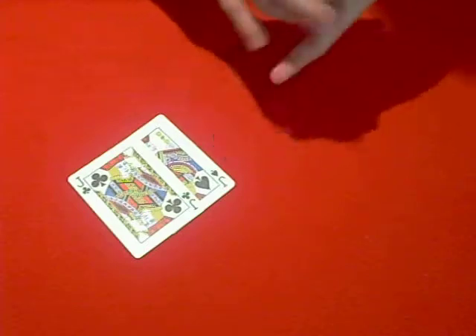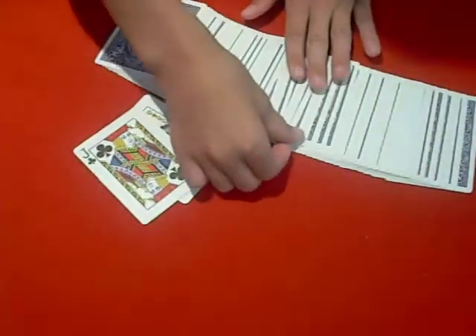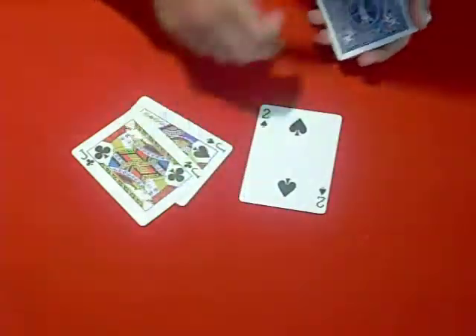So we've got the two jacks. Now I'm going to have a spectator select a card — they can select any one. So they selected that one, and this card is the two of spades.